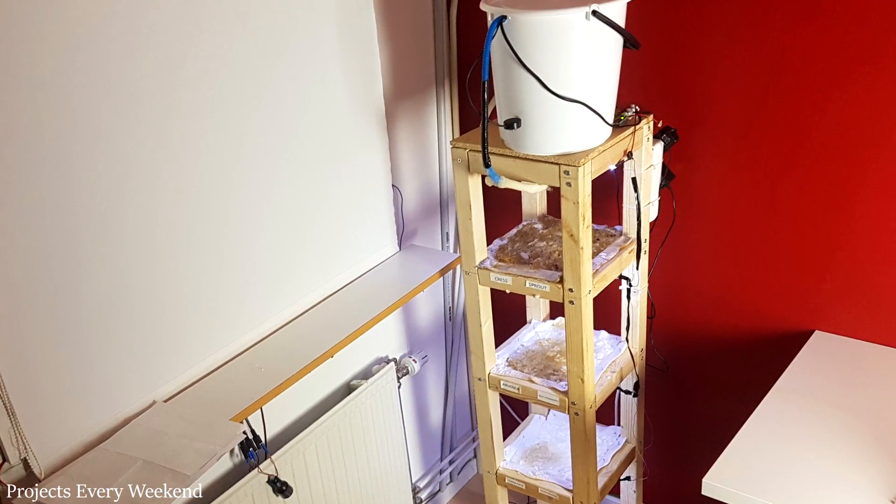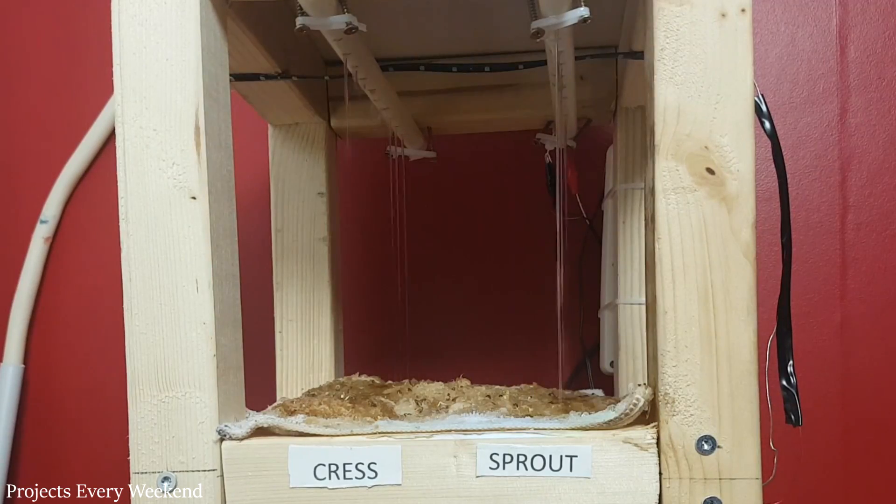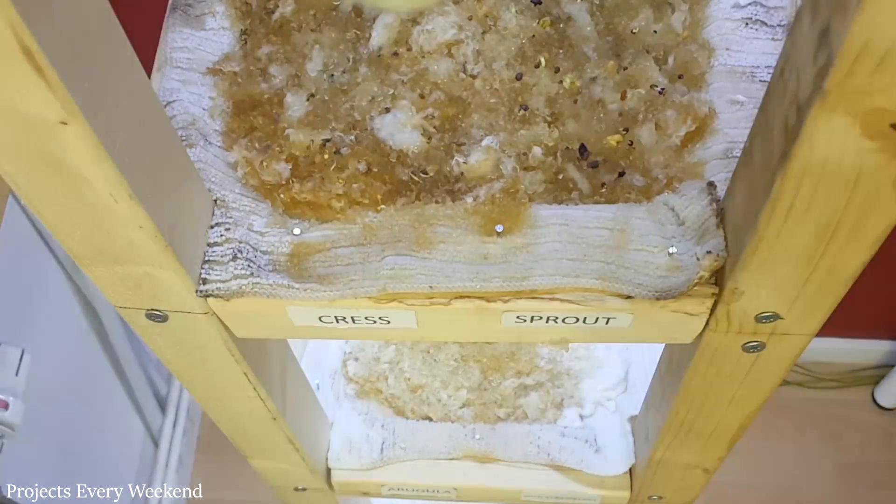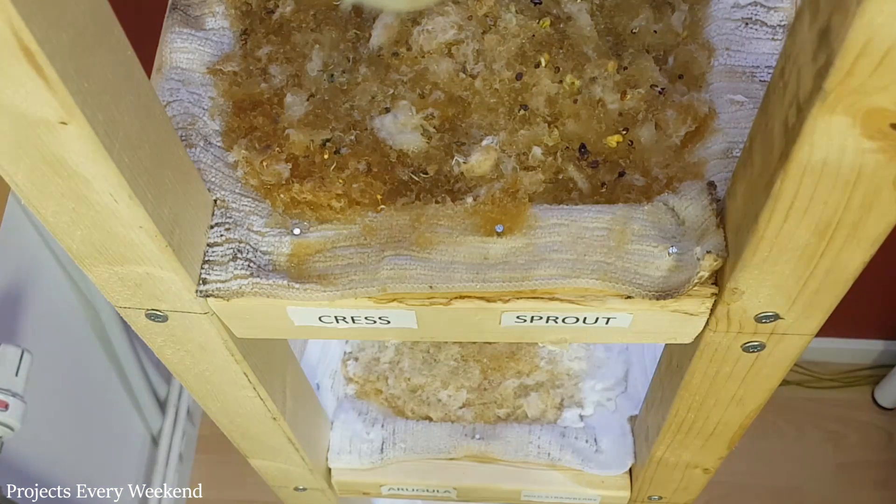Hi Makers! In this video series I will show you how to make a completely autonomous vertical farm. The brain of it is an Arduino Nano, so the coding is very basic, even for a complete beginner.